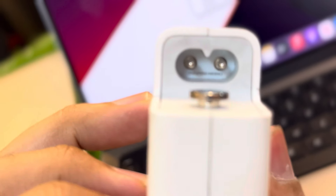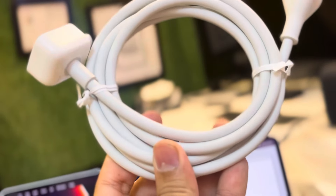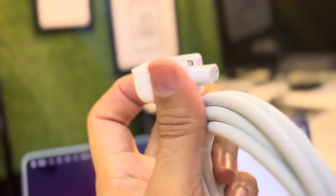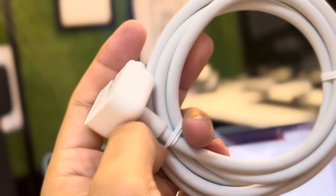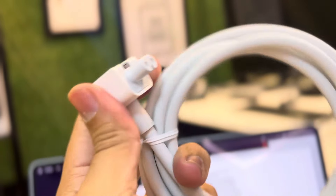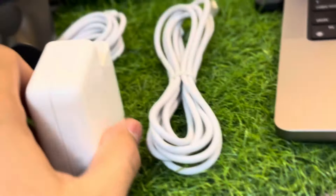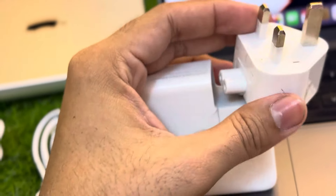Always remember: whenever you are buying a charger, make sure it has the serial number on it. Also, always get the power extension cable. The power extension provides a secure connection between the charger and the MacBook, and it also helps avoid short circuit and heating issues. If you connect the charger directly with a three-pin adapter — which is the UK-style plug — it can cause heat.